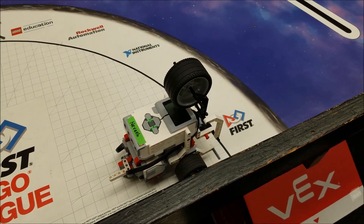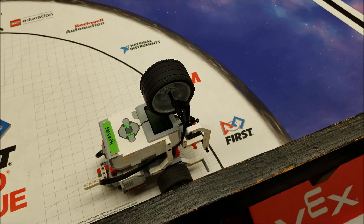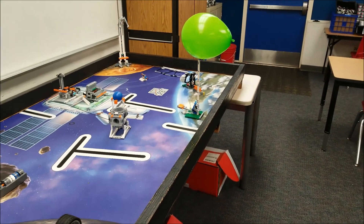Hey everybody, what's going on? It's Mr. Hino with Mr. Hino's Lego Robotics. Today's video is going to be Mr. Hino's escape velocity.